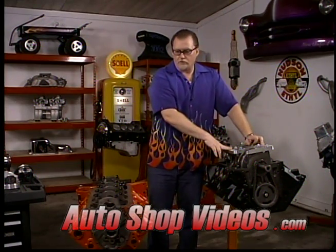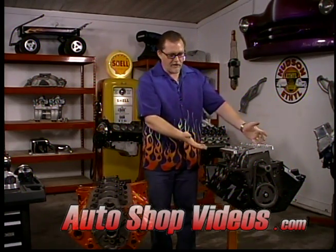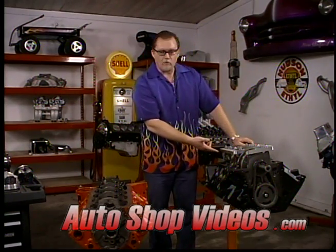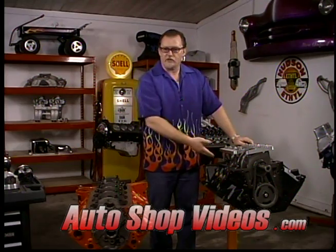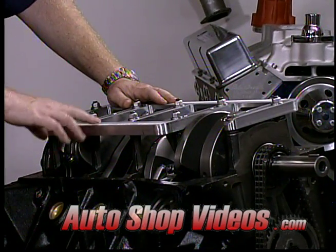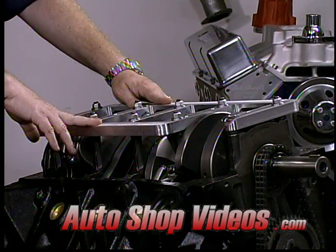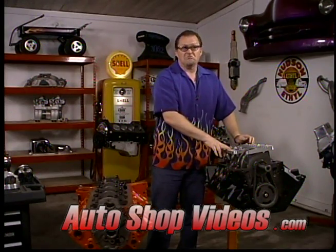A lot of people say Chevys are a lot stronger because they have four bolts and Fords don't - that's not true. You always have to compare apples to apples. This 545 cubic inch engine has a billet steel crankshaft, 6.7 inch long H-beam rods, 4340 steel H-beam rods, JE pistons, a solid roller camshaft - it's an animal. But notice it has a billet main support. Yes, it's a two bolt block, but it's stronger because the main caps are bigger and the studs are larger.